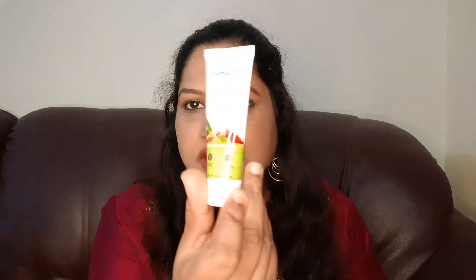In this face wash, the ingredients are clean — it has a lot of natural ingredients. It comes in a plastic tube. The smell is very natural, with turmeric and saffron, making it a very refreshing face wash that feels natural on your skin.